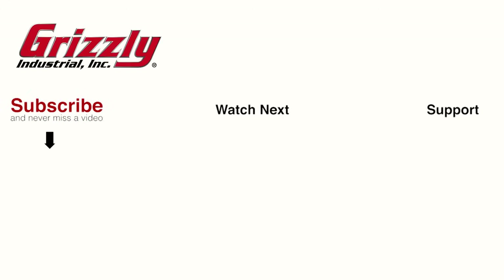Special thanks to Grizzly for sponsoring this episode. Check out foureyesfurniture.com/grizzly to see all the machinery and how you can save 10% right now. See you next time.